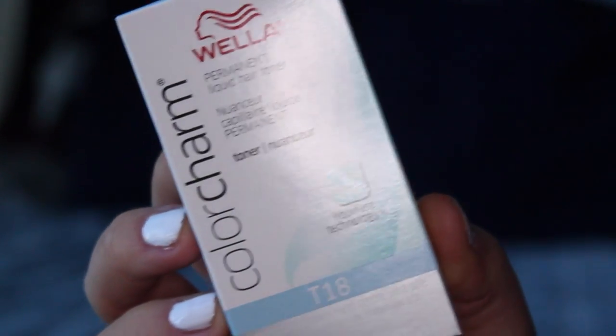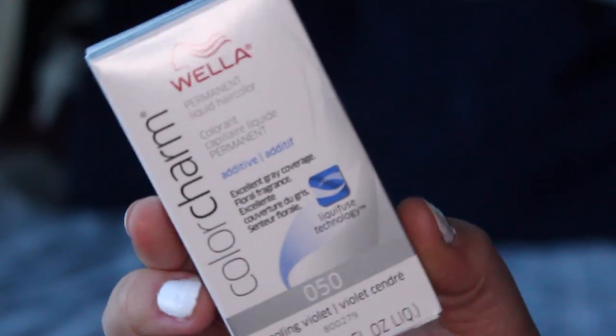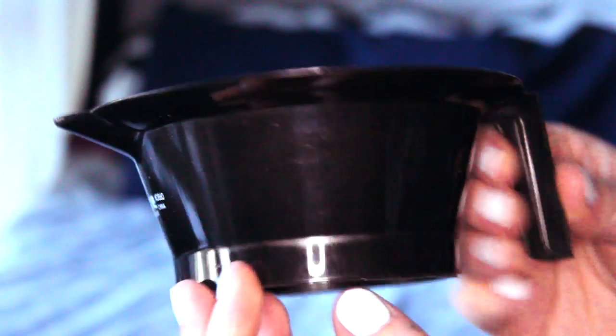So what we used today was the Wella Light Ash Blonde or T18 toner, the cooling violet additive, a 20-volume developer, a mixing bowl to mix everything together, and a brush.